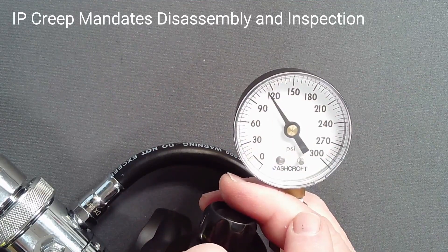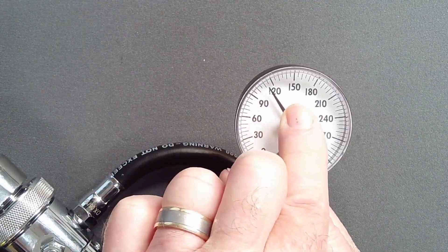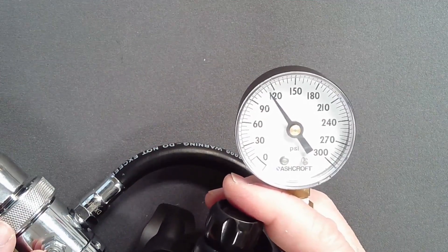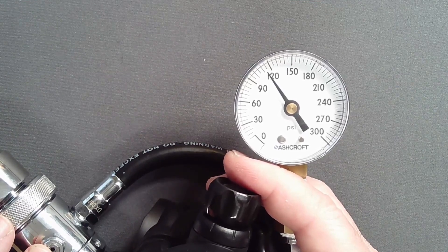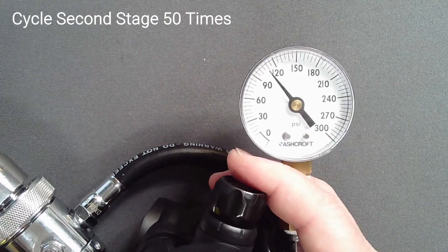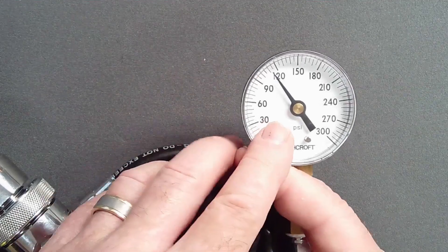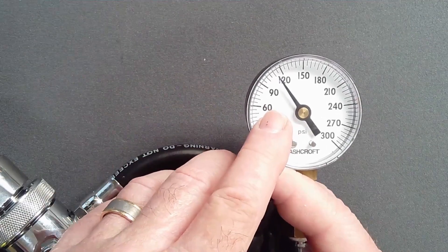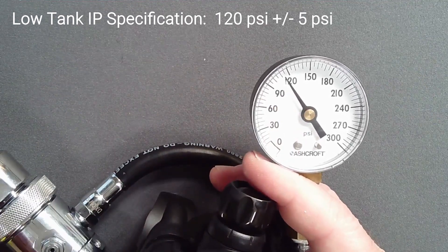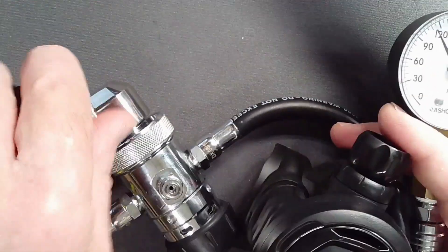In contrast, IP creep, which does not stop but continues beyond 145 PSI, is an out of specification condition that requires disassembly and inspection of the volcano and high pressure seat. Cycle the second stage several dozen times to improve the mating surface between the orifice and seat. IP drift will typically disappear with use. Specification IP at 500 PSI tank is 120 plus or minus 5 PSI. Thus, at 115 PSI this regulator is within specification.